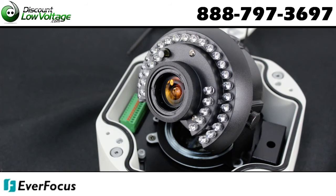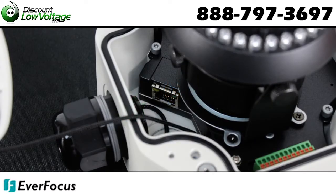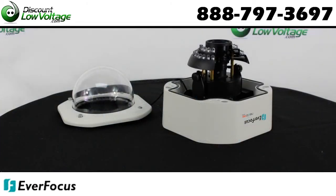Now there are quite a few features to this camera. Check out the detailed spec sheet and you can also order this online at discountlowvoltage.com.